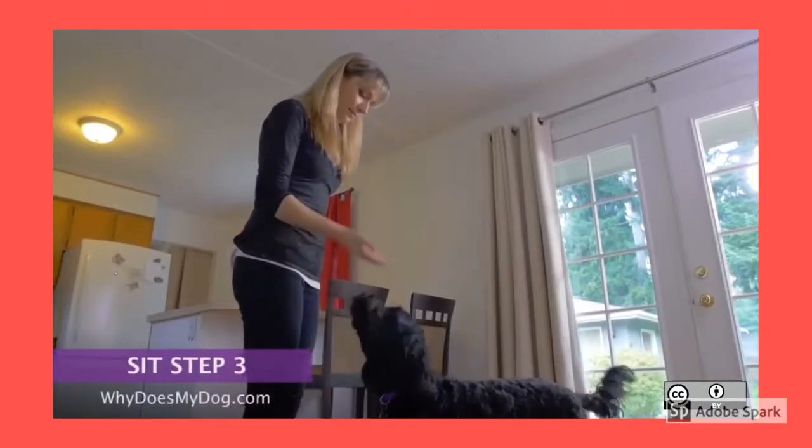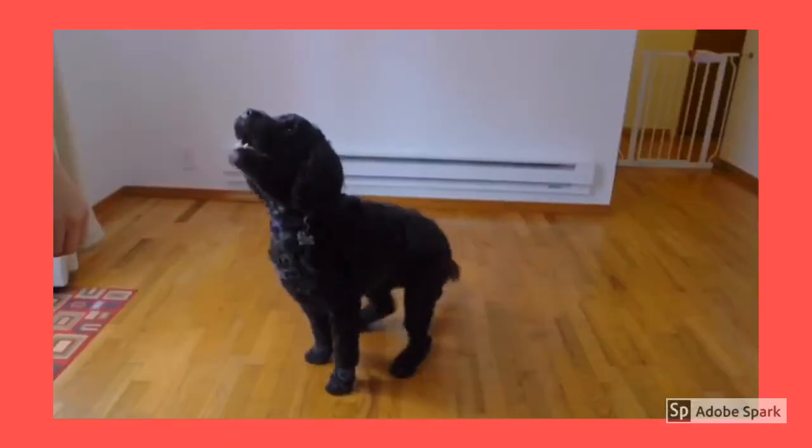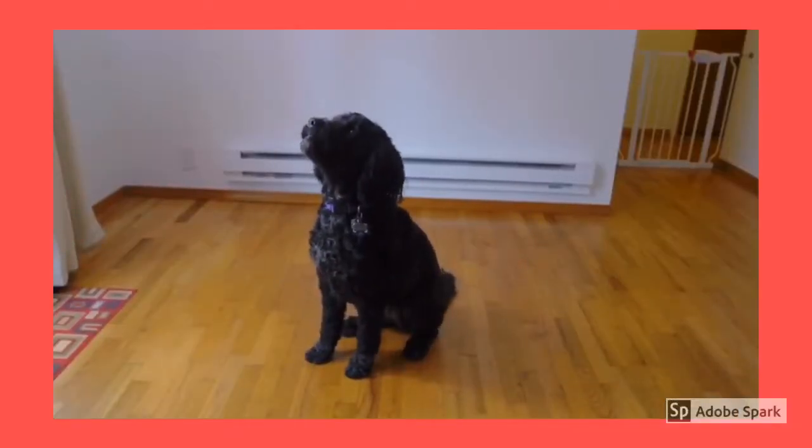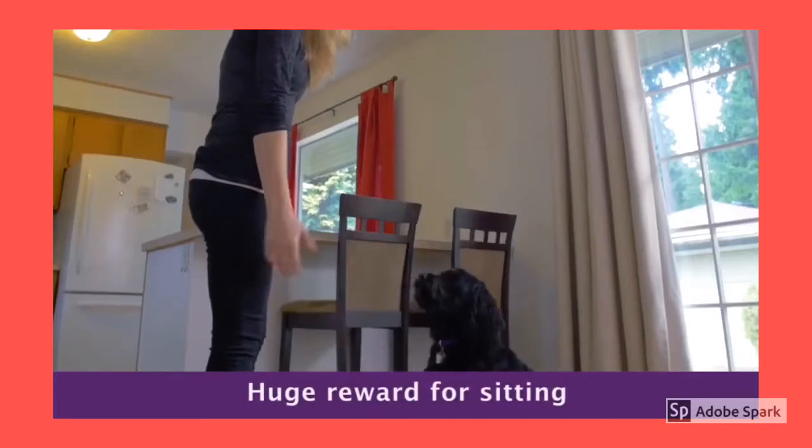Do a couple of sits with a hand prompt, then just say 'sit.' He should be anticipating the hand prompt and sit on his own. Do a huge reward and make a big deal about it.